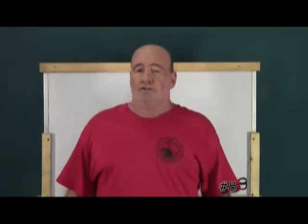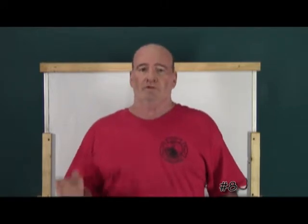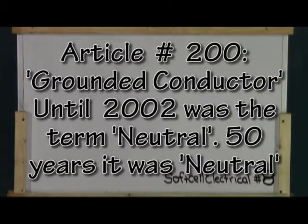Hi, this is Soft Cell Electrical and I'm your host, John. Welcome to episode number eight. In episode number eight, we cover Article 200 of the NEC, which is perhaps one of the shortest and most misunderstood articles in the entire code book.